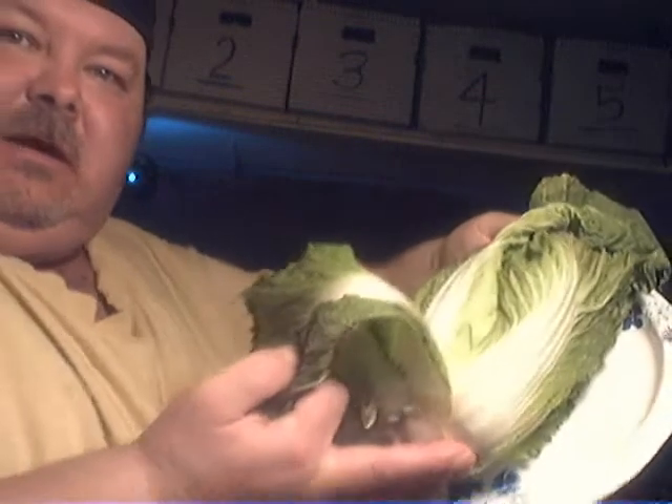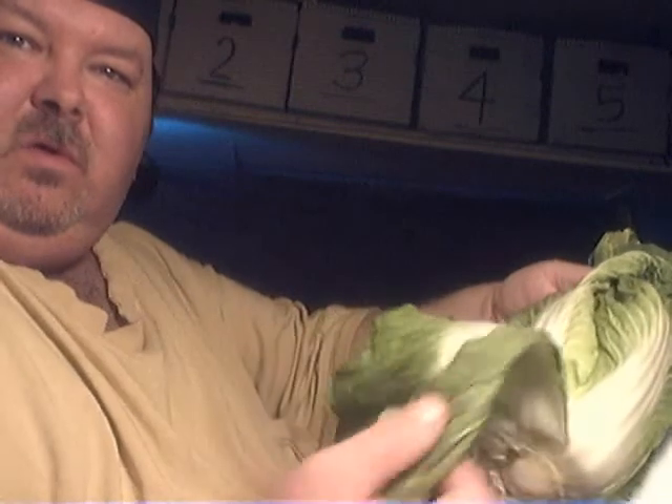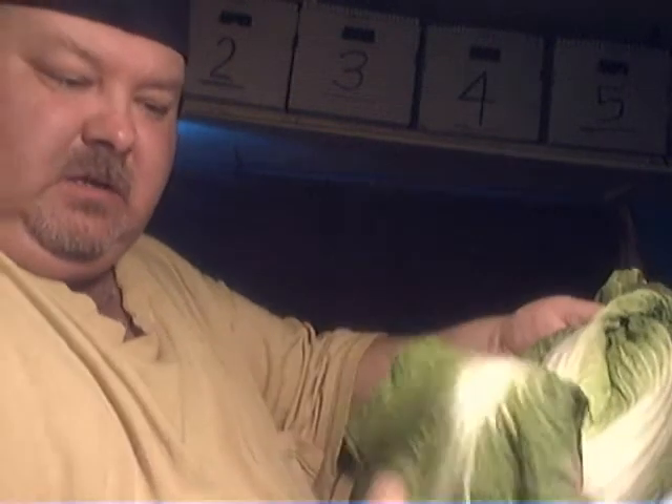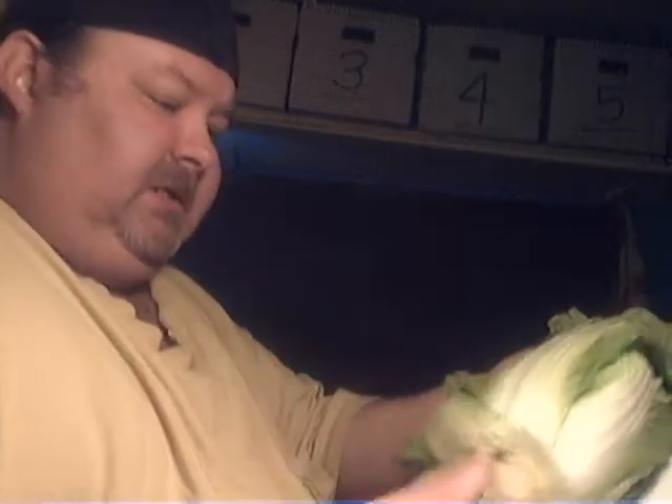Wait, there. Any idea what in the world this thing is and how to cook it? I'm almost out of butter, so I don't really have oil. So I guess I'll boil it. The chicken won't eat it, so I don't know.